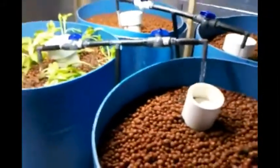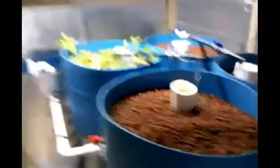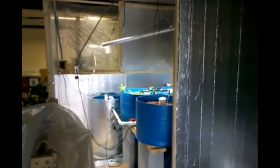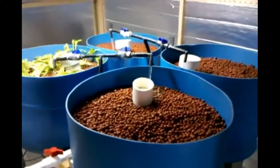So this is our demonstration system here. We've built this in the center of our warehouse, and you can see we've made a small insulated room that houses it. That way we have a controlled environment without having to use a lot of energy. We're not running a heater in there except in the sump, where we've got a heater to keep the temperature at approximately 70 to 75 degrees.